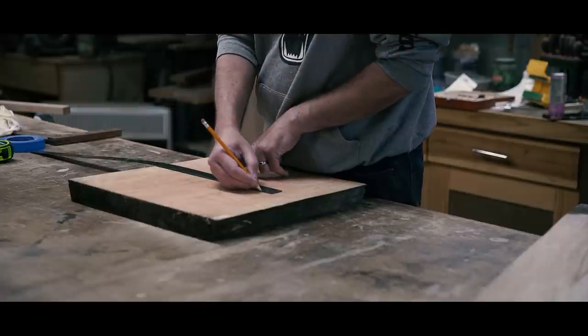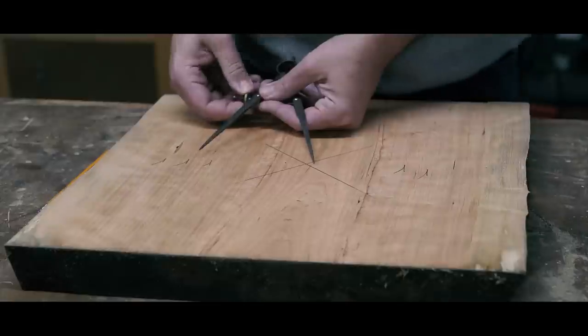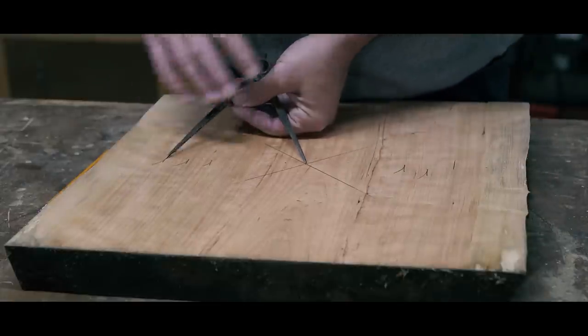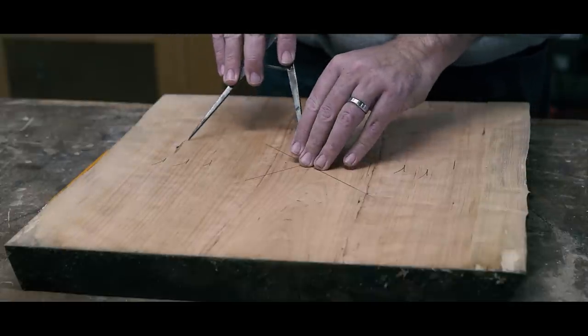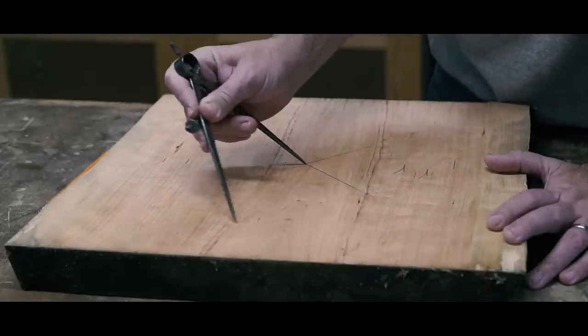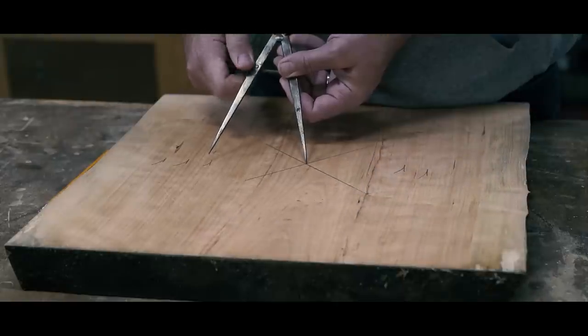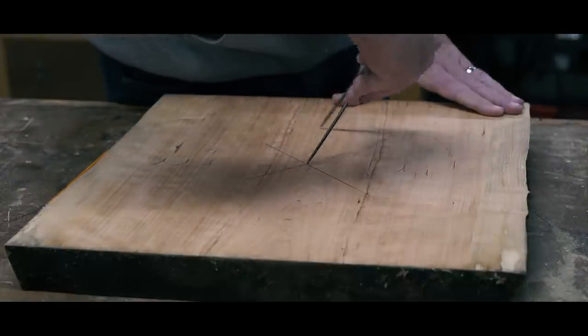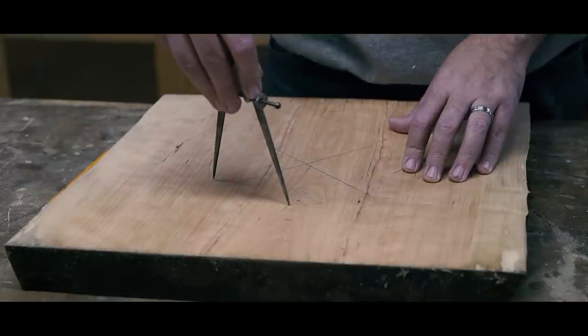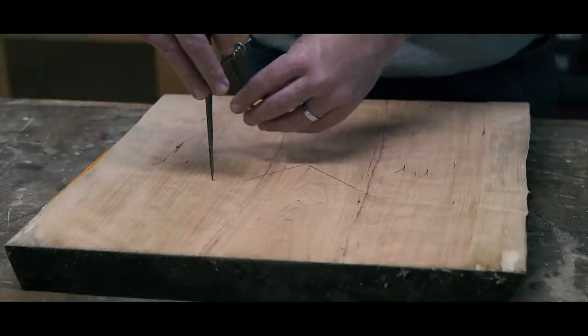I started with a drop from a cherry slab I had. My slab wasn't nearly flat, so I did a quick flattening of it using shims and a sled at the planer. With my stock more manageable, I found the approximate center by drawing diagonals from corner to corner. A pair of good dividers are a wonderful tool for layout in the shop. Here, I'm laying out a 12-inch circle for the seat of the stool and a 10-inch circle for the reference for the placement of the legs.